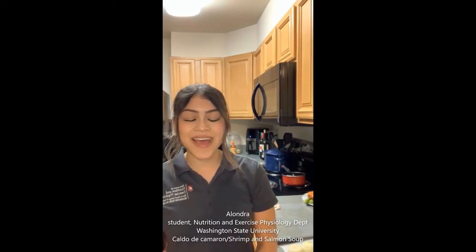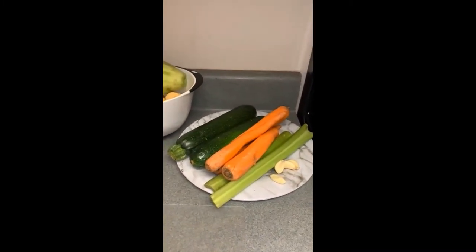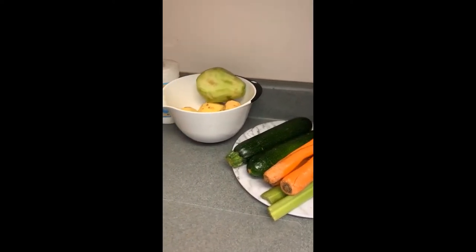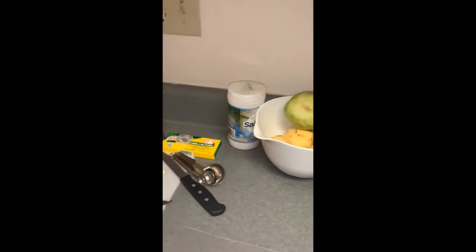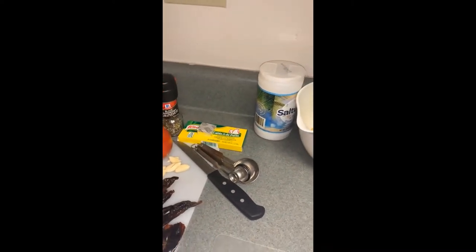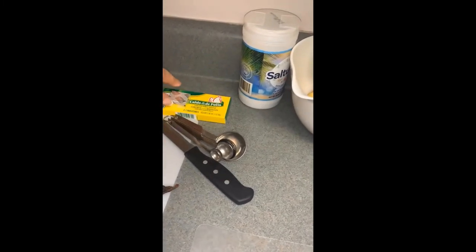Hi, my name is Alondra. I am a nutrition and exercise physiology student at Washington State University, and today I will be teaching you how to make a delicious brothy shrimp and salmon soup that's commonly consumed in Mexico. Vegetables that we will be using are zucchini, carrots, celery, potatoes, and chayote, which is a Mexican pear squash. Seasonings that we will use are black pepper, oregano, and salt, as well as a flavored cube that you can find at any ethnic market.